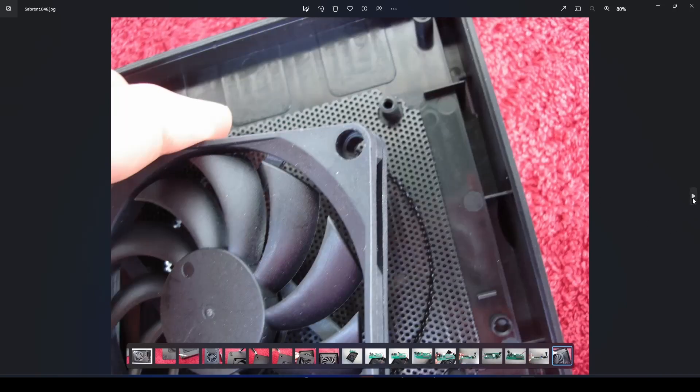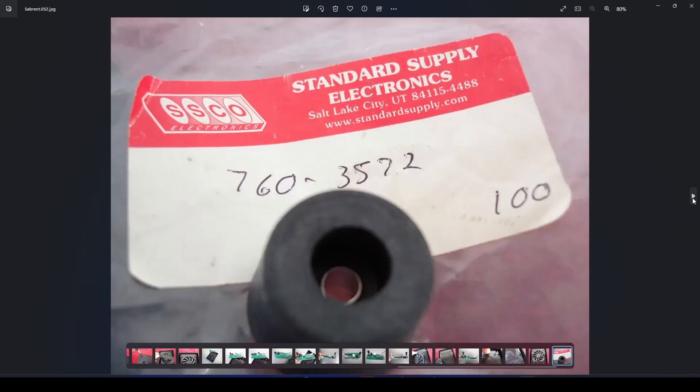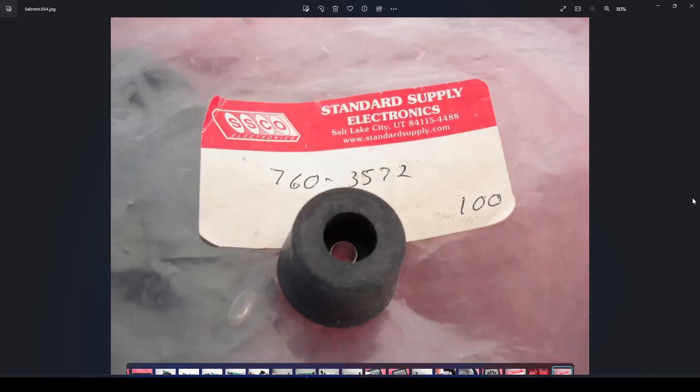I think he took it apart to show us how he did that. These are the legs that he bought, and the longer screws that he bought in order to make this modification.